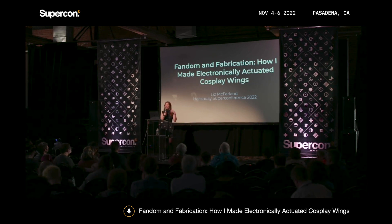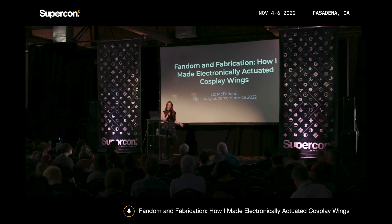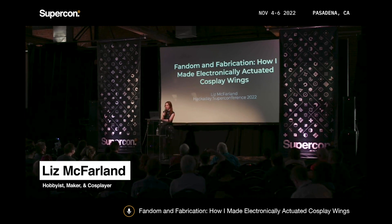Hi everybody. This is my first time at Supercon, and I've been having so much fun. This conference is amazing. I'm here to talk about how I built my electronically actuated cosplay wings.